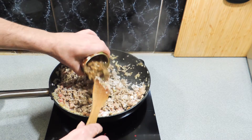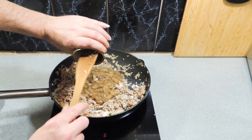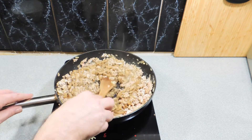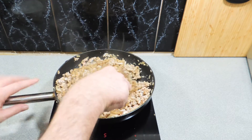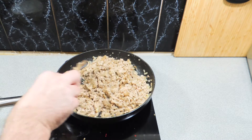In goes one can — about 200 grams — of mushrooms in butter sauce. Just keep stirring that through. The flour is going to thicken up that sauce into a nice little gravy, and the butter sauce that comes with the mushrooms is absolutely perfect for this type of meat.